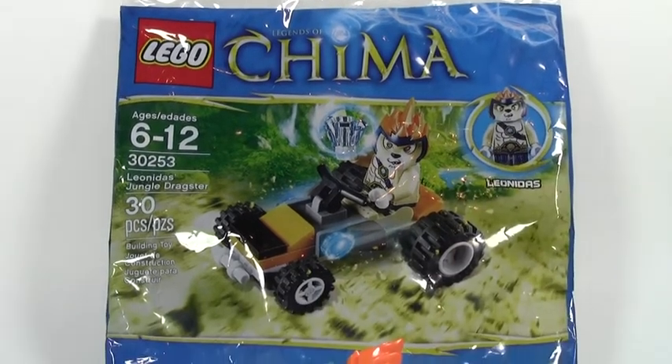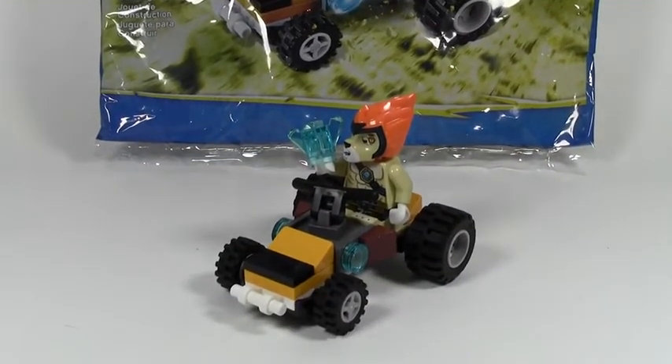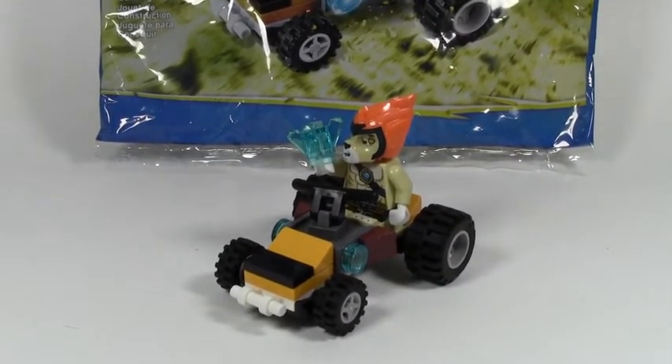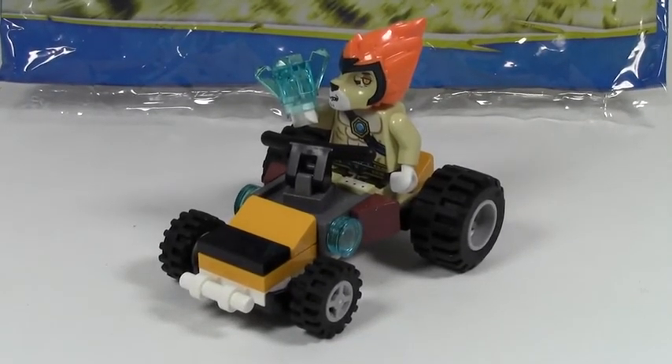Well, thank you for watching this video by BrickLover18, of this little polybag review — set number 30253, Laval's Jungle Dragster. This set has 30 pieces and is ages 6 to 12 in the Lego Legends of Chima line. Thank you for watching, subscribe to me for all my other reviews and videos — you might want to go check them out. Have a great day.